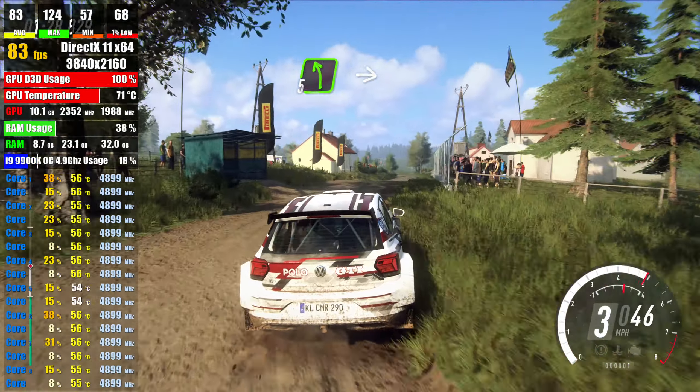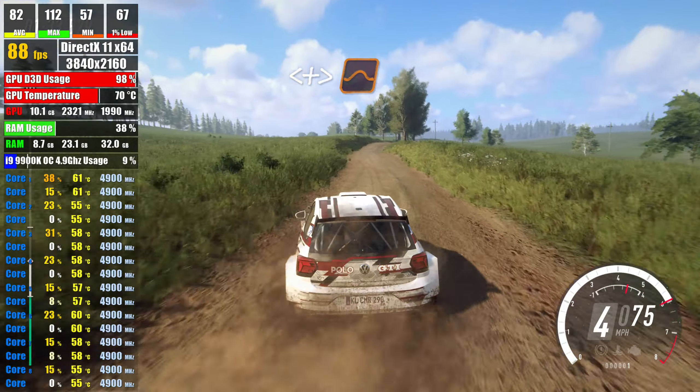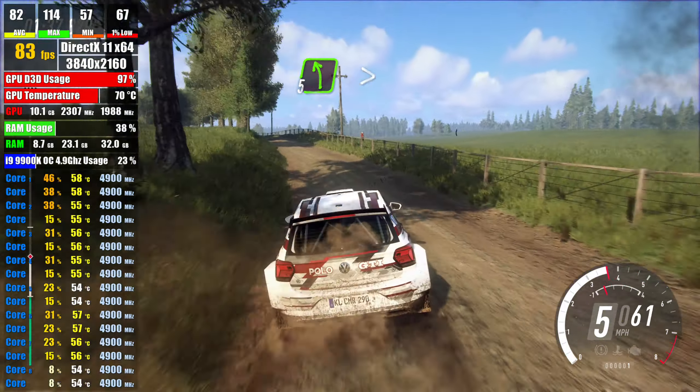50, 5 left, into flat right over crest, opens long, tightens over jump, into 5 left, over crest, tightens very long,